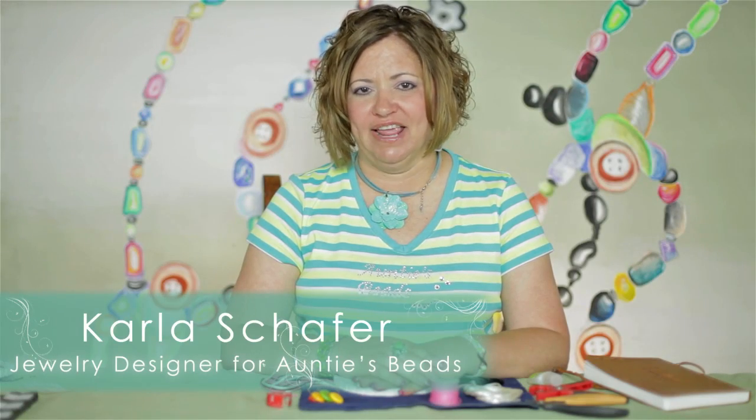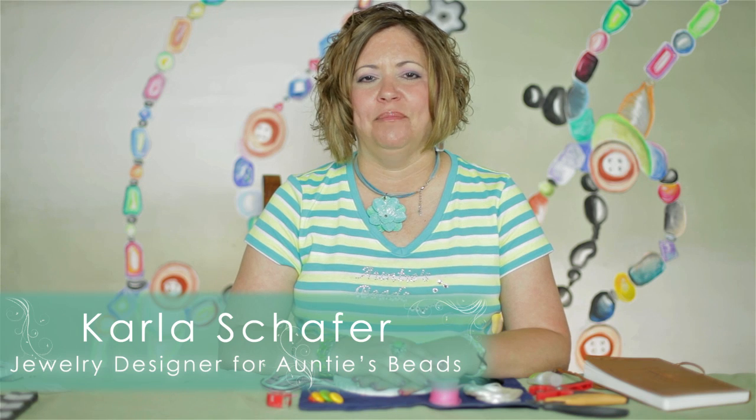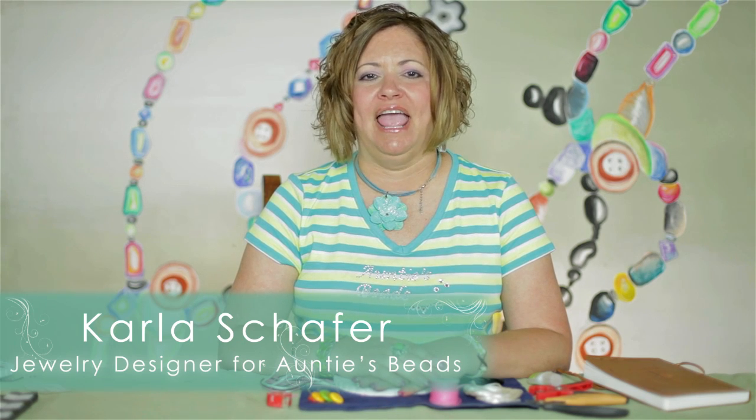Hi, I'm Karla Schaefer, designer for Antispeeds, and I'll be demonstrating how to make a Kumihimo bracelet in a twisted spiral pattern, and then add a little textural element to the piece.